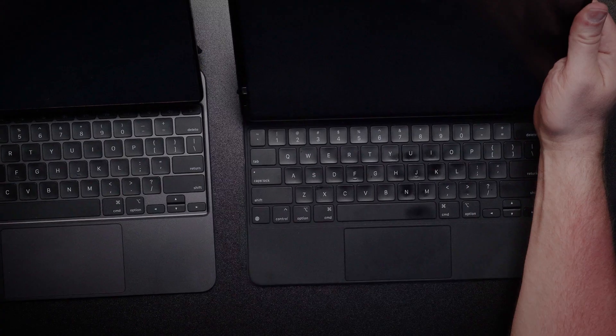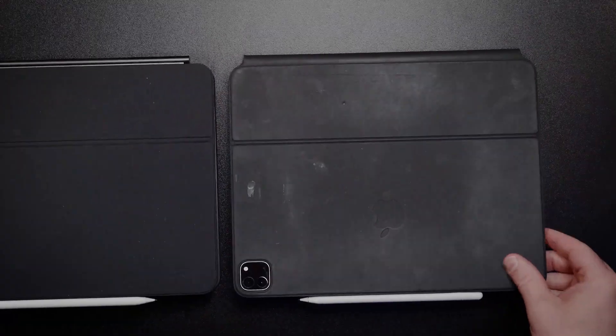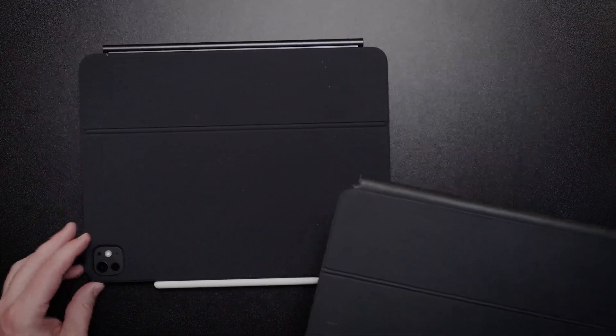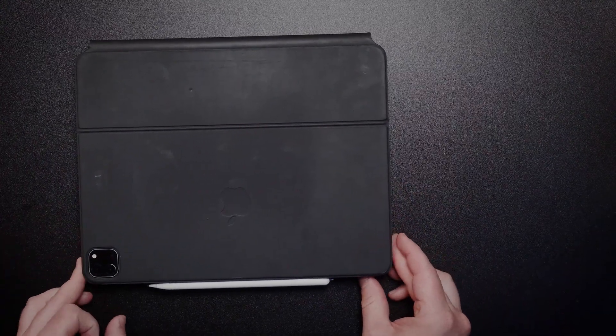The first thing I noticed when opening these devices side by side is that when I stack the old iPad on top of the new one, they're relatively within millimeters — probably the exact same size. Nothing I would notice unless I got a ruler out, and we're not going to do that today.